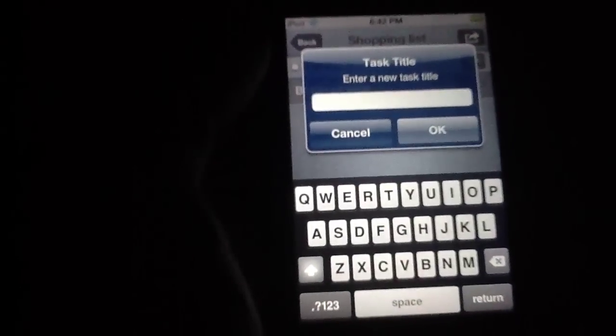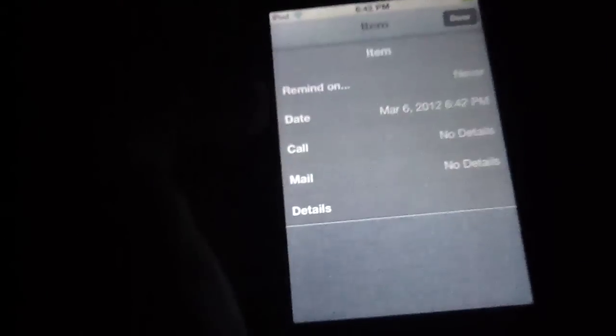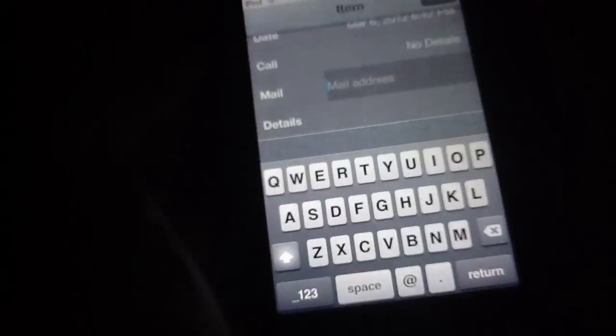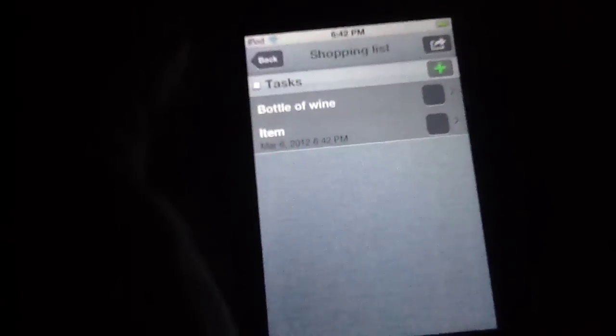Essentially this pops up asking you to enter a title for your item — so I'm just going to say 'item' and then hit OK, and there it is. You can change these at any point in time by going back inside the item itself. You can add a date — let's say it's not today, it's tomorrow — then hit that. Likewise, you can go in and change the call and mail setting, adding an address or phone number should you need to call anybody later. You can also go to the details and add specified notes. I'll add 'test' to that, hit done, and it's all saved there.